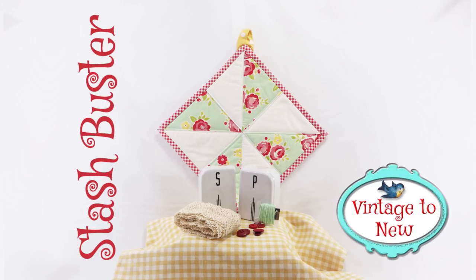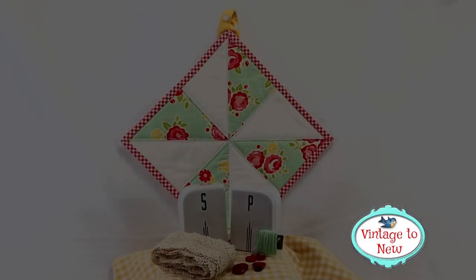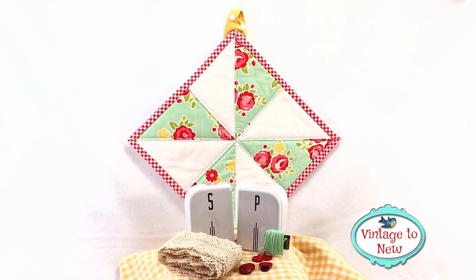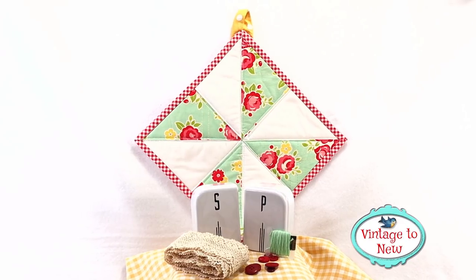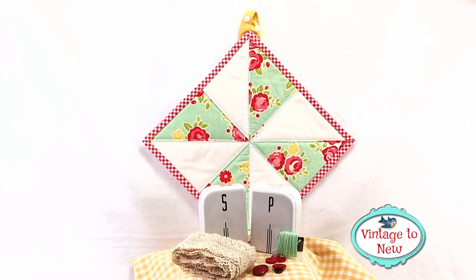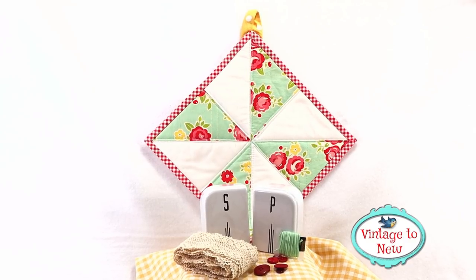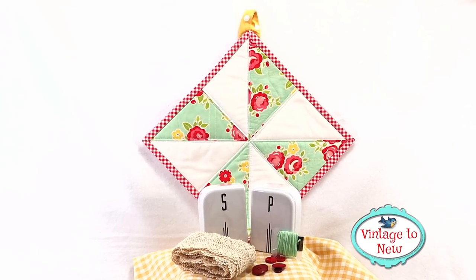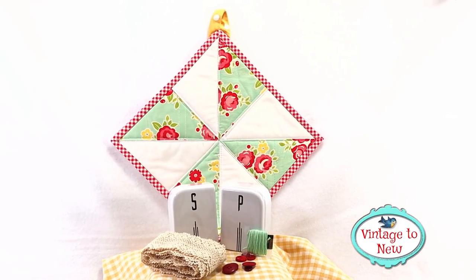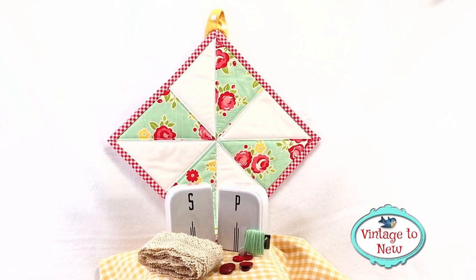Are you still looking for a project to help clean up some of those scraps you have in your stash? This hot pad was made entirely out of scraps. It's a wonderful gift. Do you have a friend with a birthday coming up? Can you imagine this with some Christmas prints or some fall prints? This is super easy to do, so without delay let's get started right away and I'll show you how to make it.